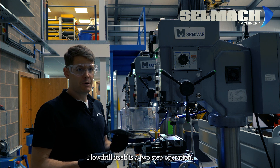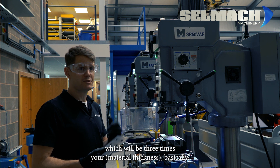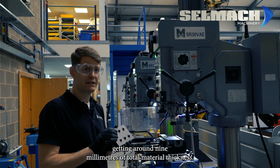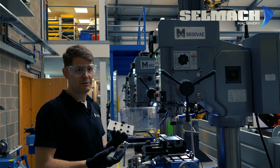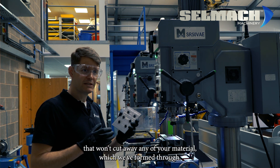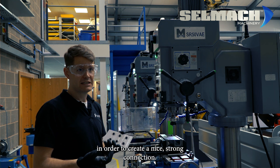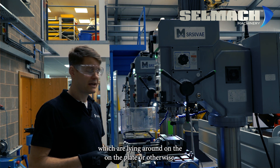Flowdrill itself is a two-step operation. First you've got the Flowdrill which will create your extra material thickness — three times your diameter basically. So with three millimeters here, we'll hopefully be getting around nine millimeters of total material thickness. Once you've done your Flowdrill you then change over your tooling and put in a tap. We recommend a forming tap, which won't cut away any of your material. It just rolls that thread in order to create a nice strong connection. It's also swarfless, so you don't have any chips lying around on the plate.